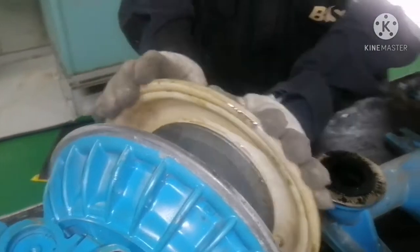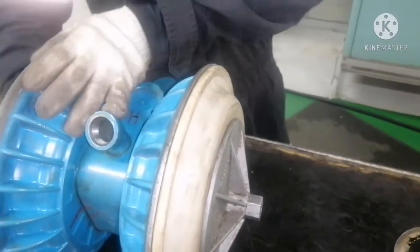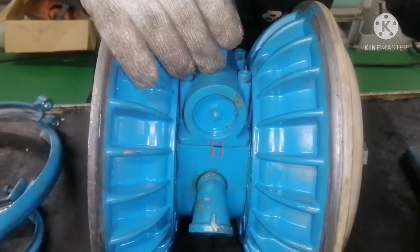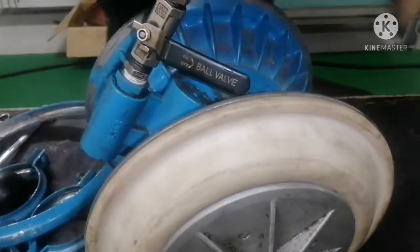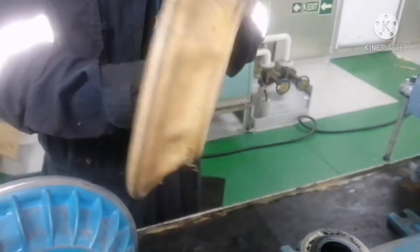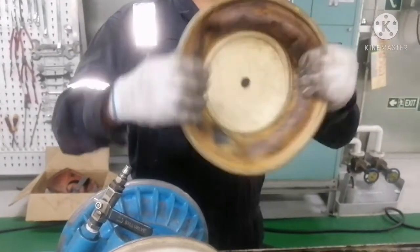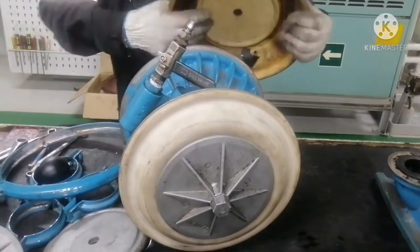Let me tell you how this pump works. When air is coming from this side, there are two pistons inside the air piston chamber. Whichever piston is pushing towards this side — when the diaphragm is getting sucked in this manner, that means it is taking suction. And when this side is doing suction, the other side will be doing discharge. It is very simple.